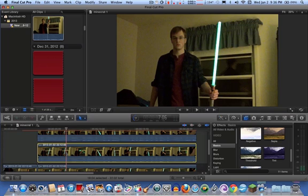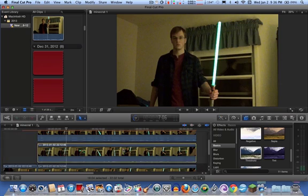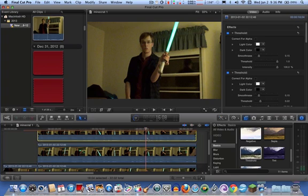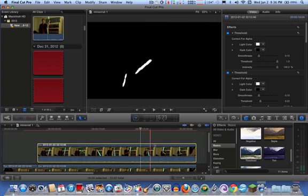You can see what you have in your lightsaber here. Go into the threshold effect and drag and drop the threshold effect onto the layer you're going to have for the core. Yeah, do the core first because it doesn't show up yet. See — it's already rotoscoped.